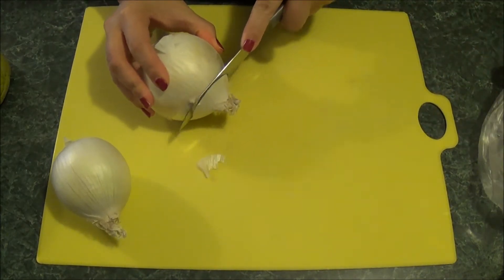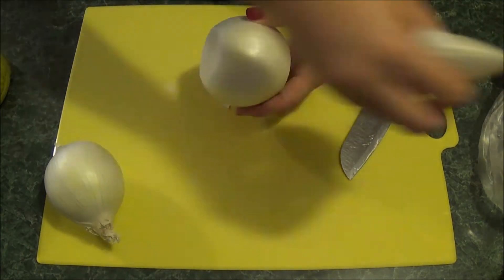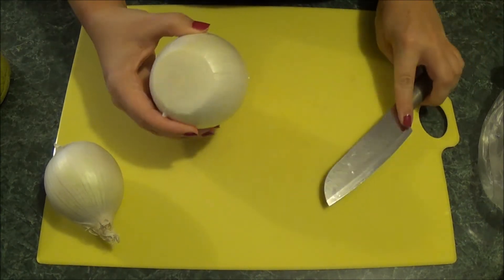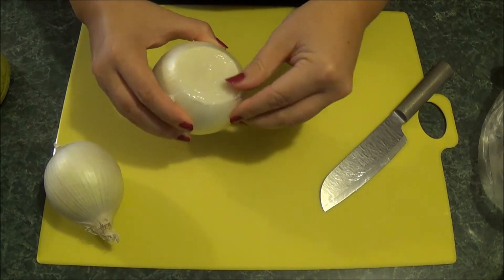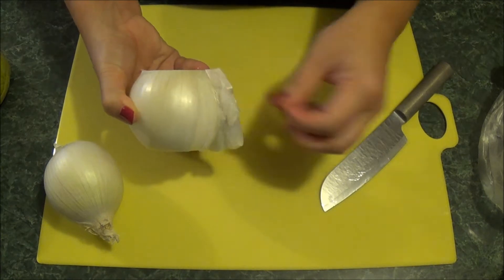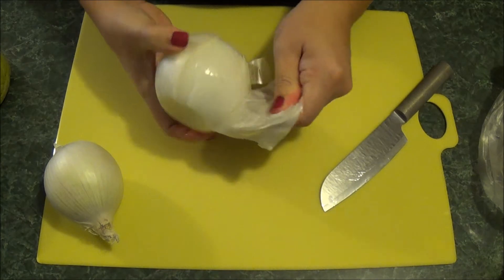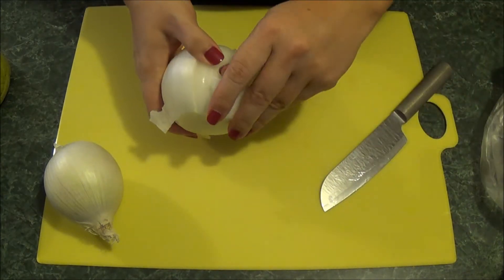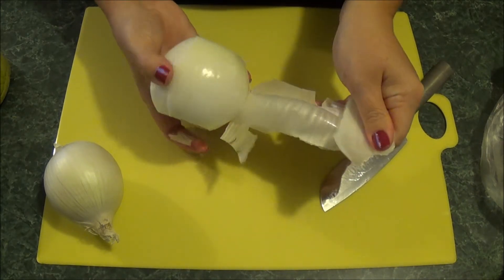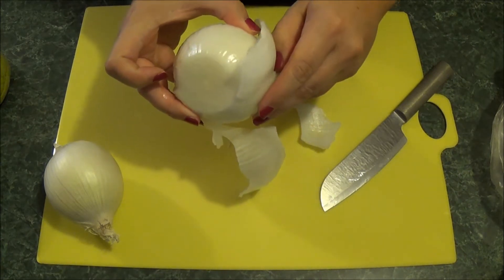The first thing I'm going to do is chop up some onion. I typically only use one onion, but the ones they had in the store were a little bit smaller than what I normally pick, so I just went ahead and got two. You can use whichever kind of onion you like. I prefer the white ones — most people would probably use a yellow one, but I personally like the flavor of the white ones best.